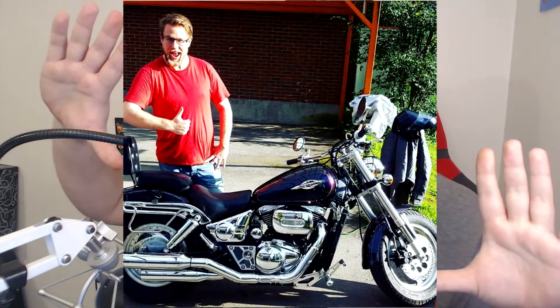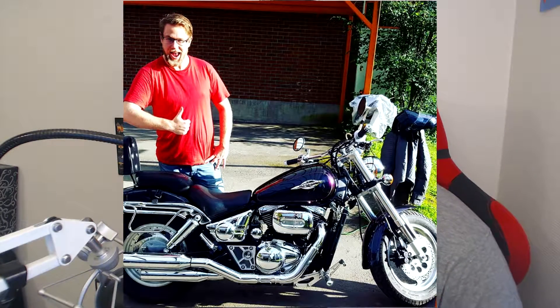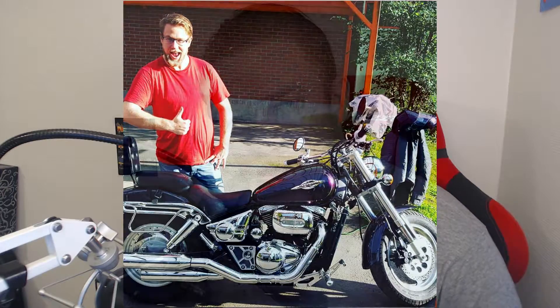First of all, I put a full screen picture of my baby. She's so pretty. Her name is Monique and she's a Suzuki Marauder VZ800 from 1998. The guy I bought her from had just been having her in the garage because he was gonna take his license but didn't, which means she had been standing for two years when I got her.